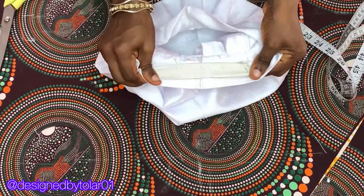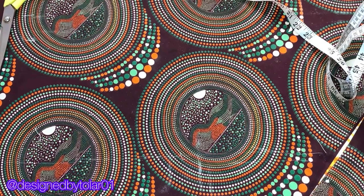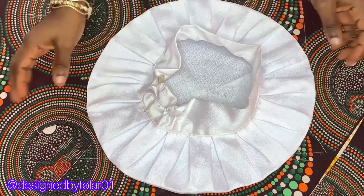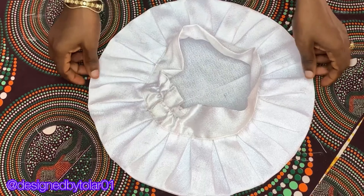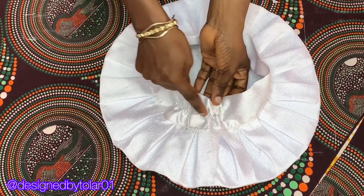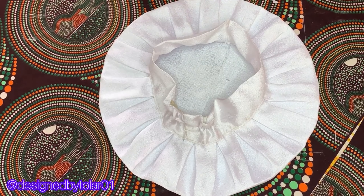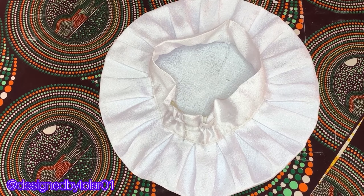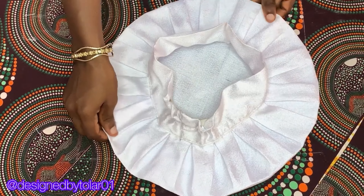Go to your sewing machine and sew it while stretching the elastic band. This is what you'll have — you can see how beautiful it is. If you want to sew the elastic band inside the band you can also do that, and if you want it outside the cap the way I did it, that's totally fine too. Either way it will give you a beautiful and perfect outlook.